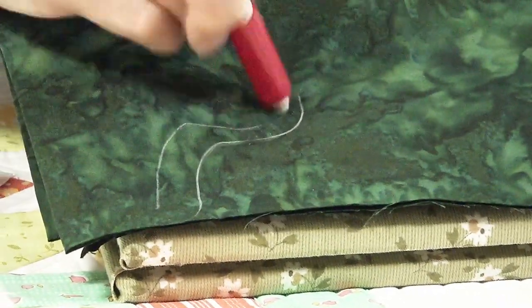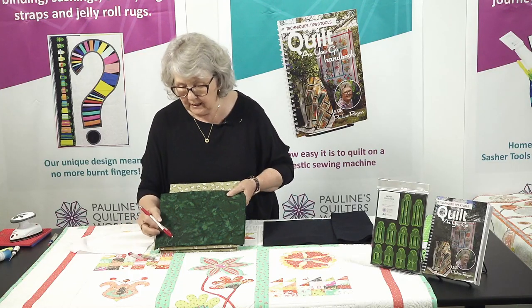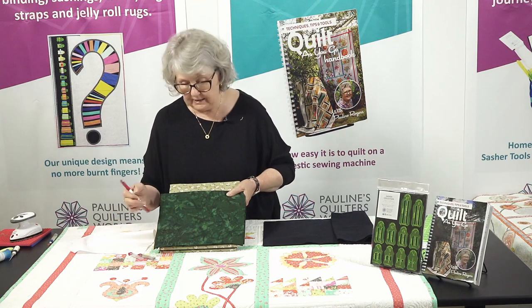Now I can mark beautifully onto my dark fabric. Once again I can erase it, I can iron over it — it will never become permanent, it will always come out. But remember, you don't want to mark too hard, because the harder you mark, the harder the line is to get out.